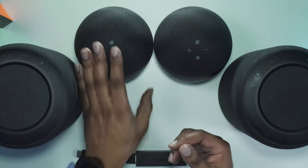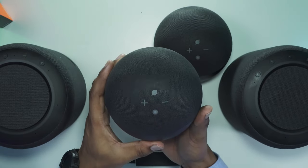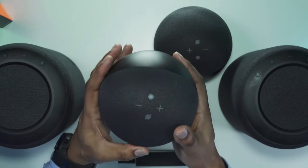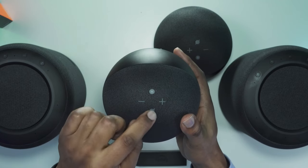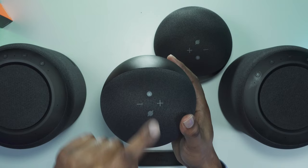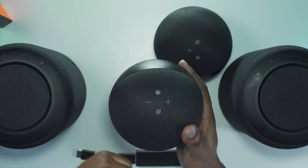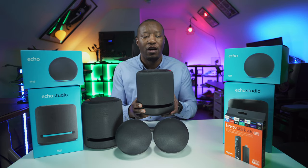Looking around the Echo device: at the top we have the mute button, the volume buttons, and a button that enables us to wake the device if we want to talk to it rather than using the wake word.